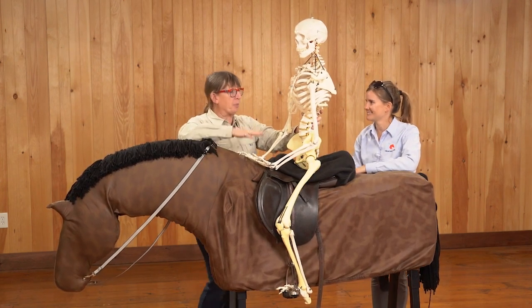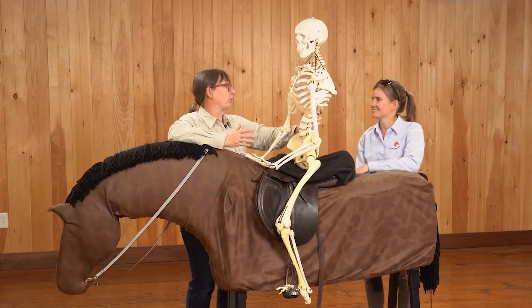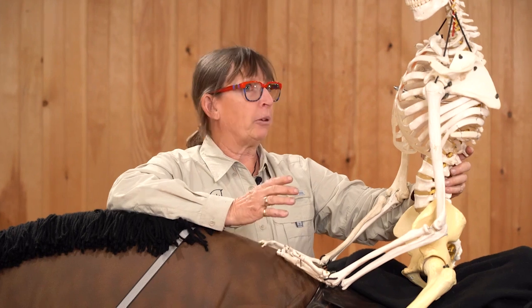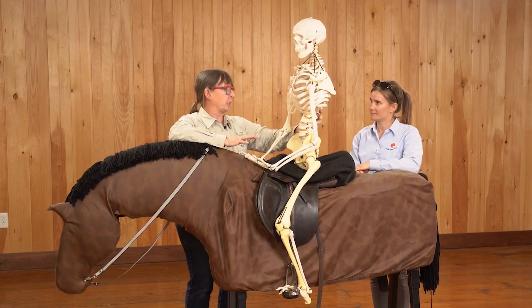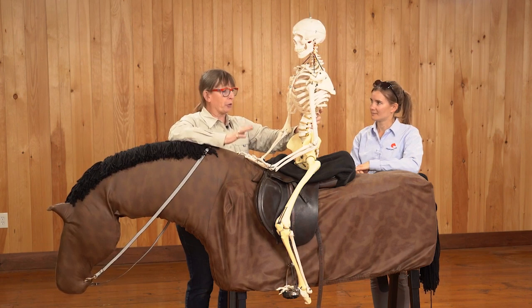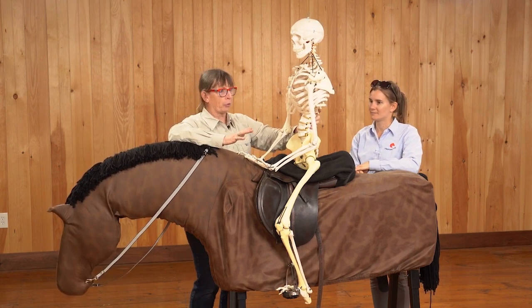With jumping position, one of the things that's so important is that people understand where their hip joints are. So often what I see is that people fold at the waist instead of at the hips, and this is going to really interfere with their entire jumping position — stability over a fence, on the flat, over poles. It's critical that they understand they need to fold at the hips.